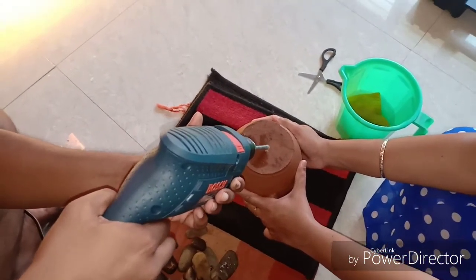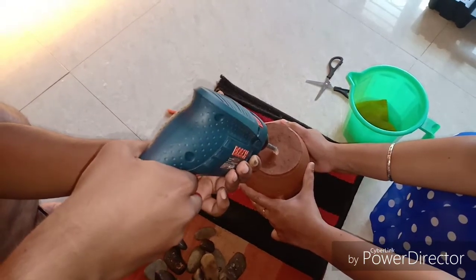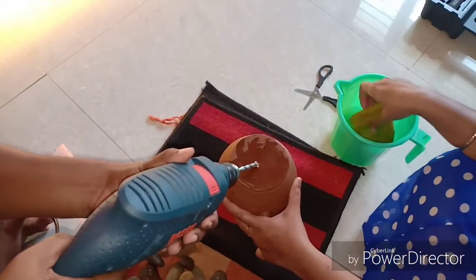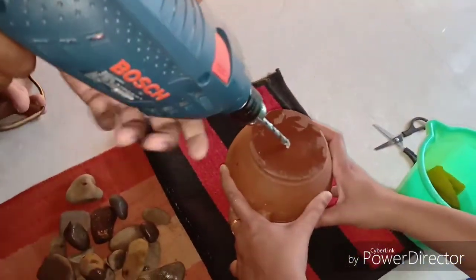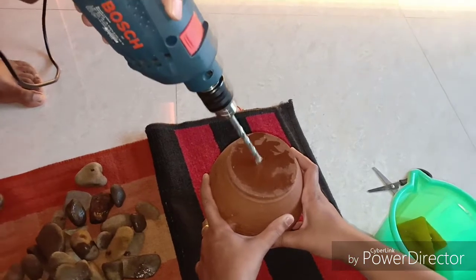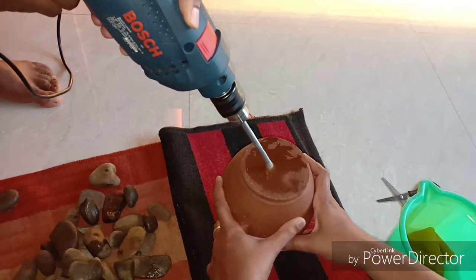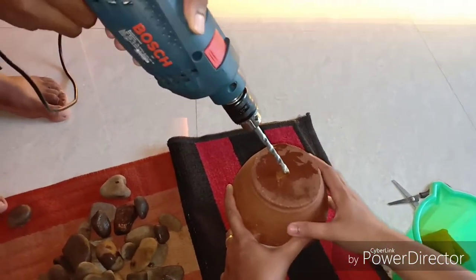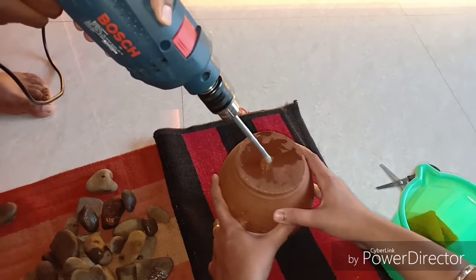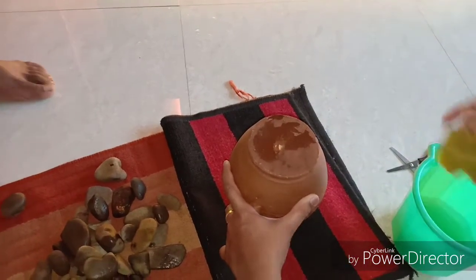At every interval of drilling into the terracotta jar you need to add water — you can use a sponge or a cloth dipped in water for this purpose. Please be very careful while using your drilling machine. Always wear eye gear to protect your eyes from flying materials. Take it easy and don't drill very fast — initially just make an incision and that is your starting point.